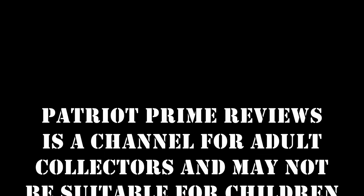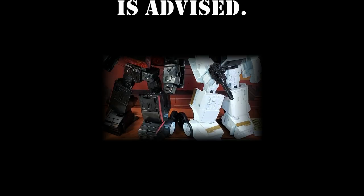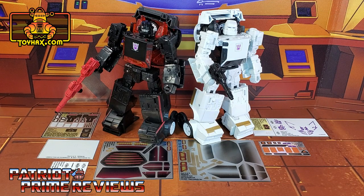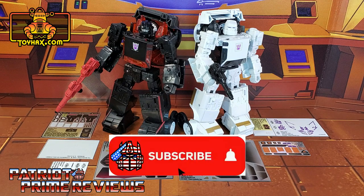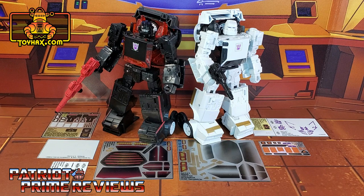Patriot Prime Reviews is a channel for adult collectors and may not be suitable for children under 13 years of age. Viewer discretion is advised. Hey, what's going on guys, Patriot Prime here once again with another ToyHacks.com sponsored video. Before I get started I need you guys to do me a favor — if you're watching this video and are not a subscriber of Patriot Prime Reviews, please consider hitting that subscribe button right now. It won't cost you a thing but will help me and my channel out tremendously.